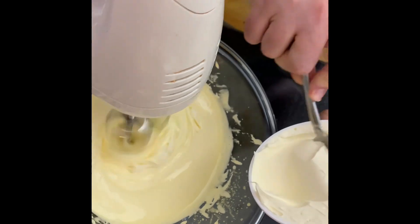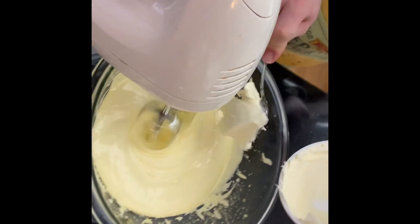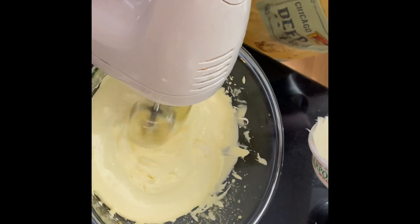Next we're going to add in the mascarpone little by little to this mixture until smooth.